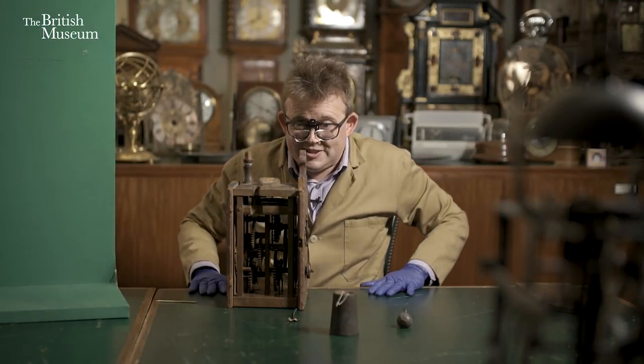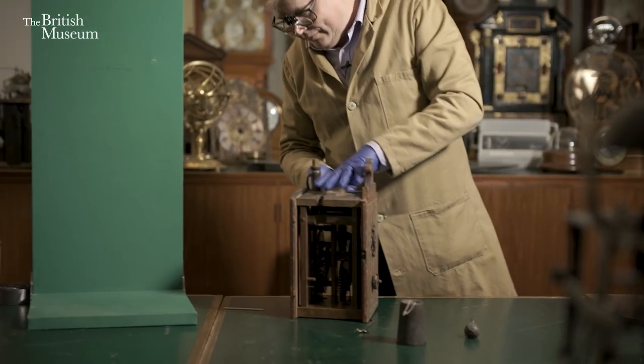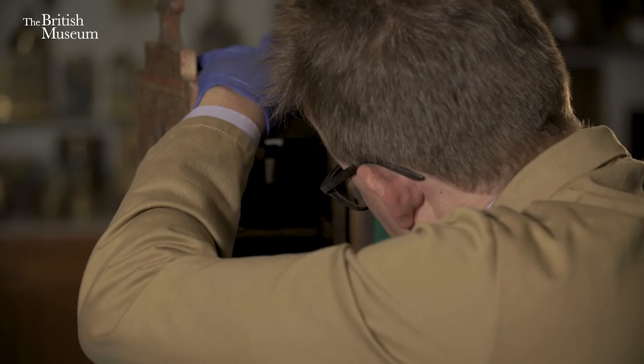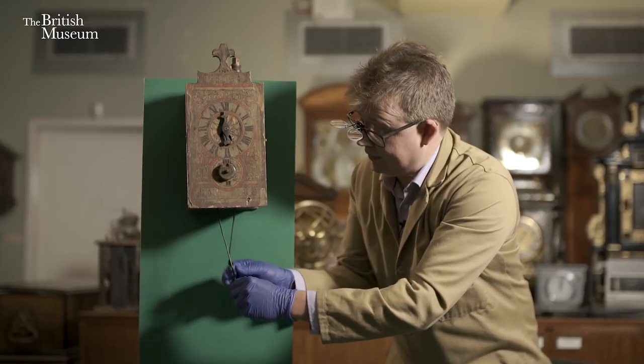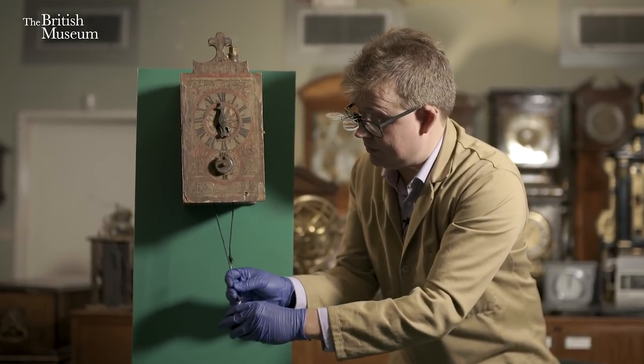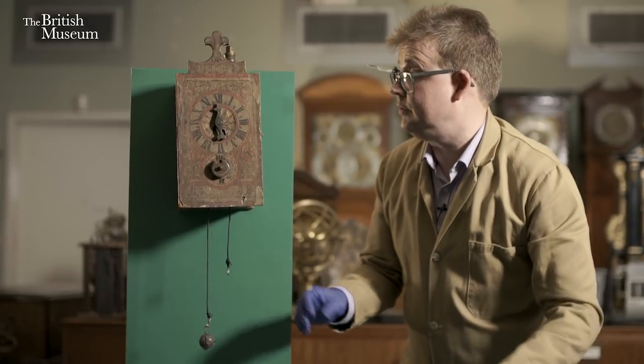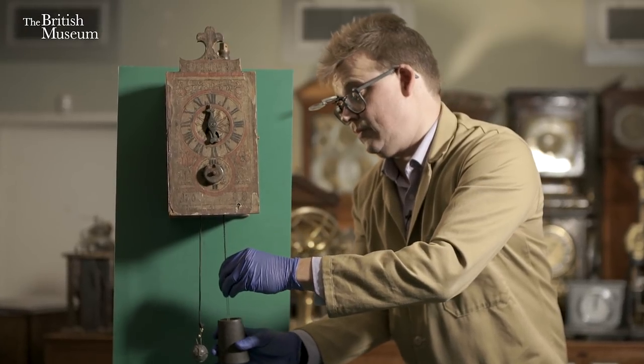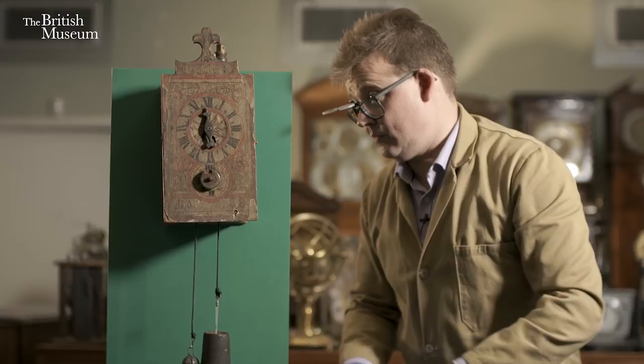Now we're ready to hang the clock back on its stand — and the moment of truth. Will it still tick? Put the counterweight on first. Phew! So we've taken this lovely clock apart and put it back together again without any tools, and it was still ticking at the end. Thank you for watching, and if you liked this video, please do subscribe to the British Museum YouTube channel. Thank you.